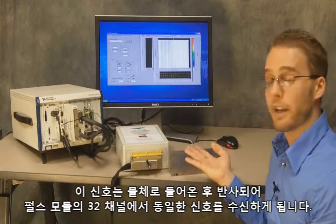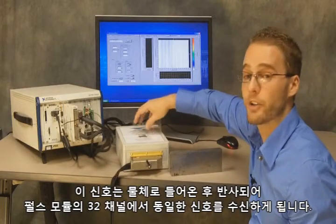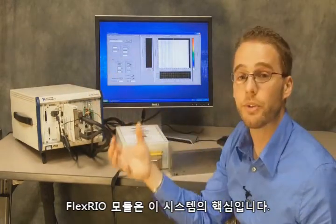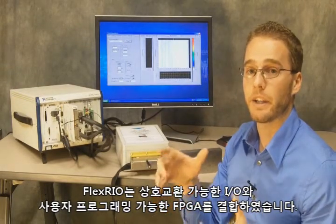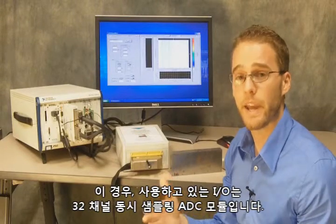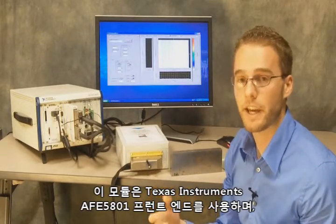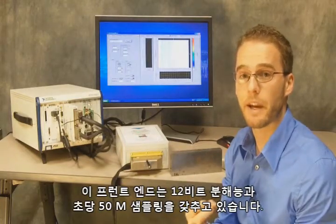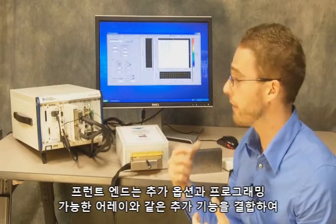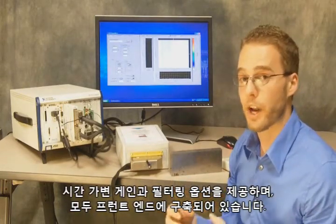We're going to generate our high voltage pulses, convert them into an ultrasound signal, it'll come into the material, reflect back, and then we're going to be receiving that signal back on the 32 channels of the pulsar module. That's going to be passed through these cables to our FlexRio module. The FlexRio module is really the core of the system — it combines interchangeable IO with a user-programmable FPGA. The IO we're using is a 32-channel simultaneous sampling ADC module using the Texas Instruments AFE 5801 front end, which gives us 12-bit resolution and 50 mega-sample per second sampling across four chips for the full 32 simultaneous channels. That front end also includes a programmable array for time variable gain as well as filtering options, all built in.